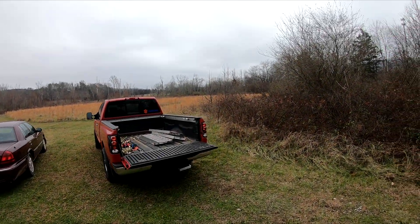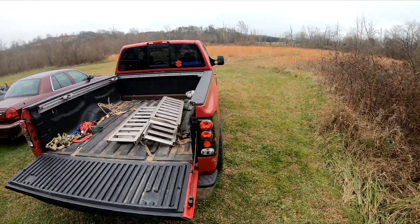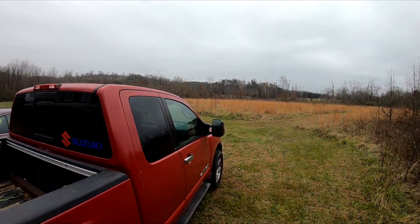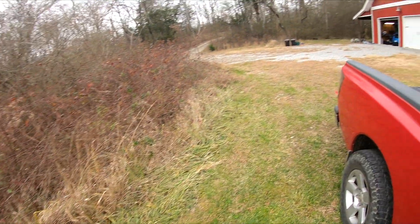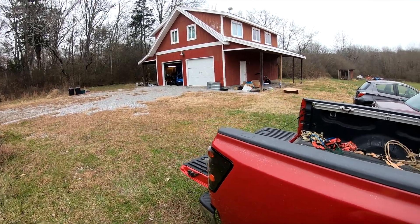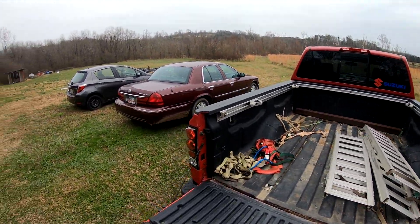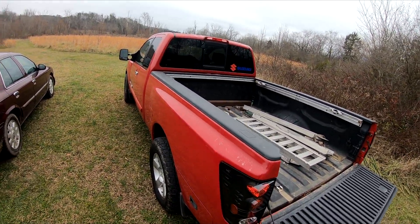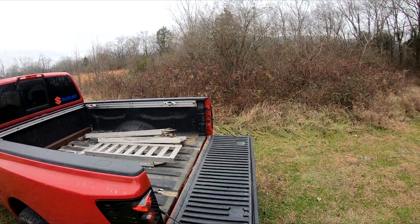What's going on everybody? Today in this video I'm going to be starting to take apart my truck. It is a 2005 Nissan Titan. Some rats ate my wiring and that's one of the problems, but my main problem is I just want to restore this thing back to good condition. It is in pretty good condition but it's been in a lot of accidents.